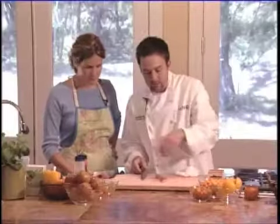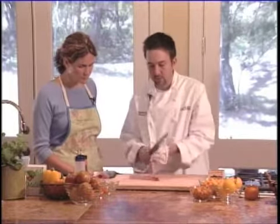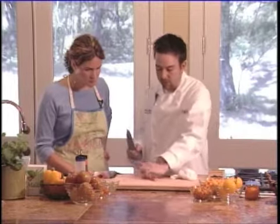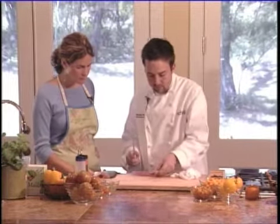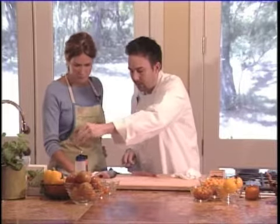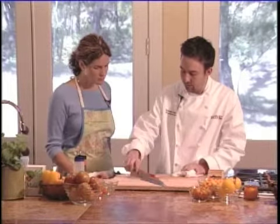I'm going to trim that off. Then after that, the last step is you're just going to slice it into small pieces for the ceviche. When you slice any kind of fish, you want to come perpendicular to the lines on the flesh.